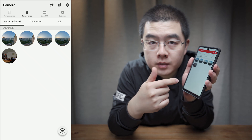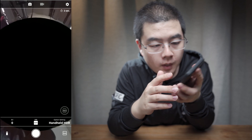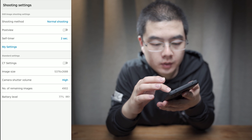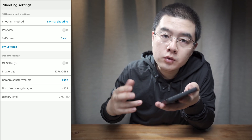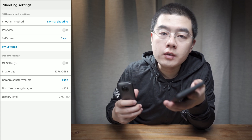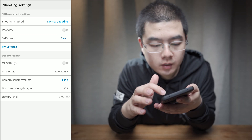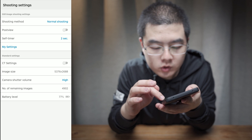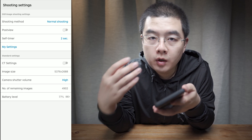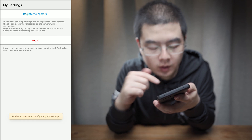You can set these settings as the default. First, set the handheld HDR and go to the settings on the top right. For the self-timer, I usually use two seconds because if I'm taking a shot with a selfie stick handheld, two seconds is good enough to position the camera where I want. Normal shooting, auto mode, two-second countdown. I recommend setting the camera shutter volume to high, as that gives very good feedback for every operation. Then go to My Settings, register to camera, and you are good to go.